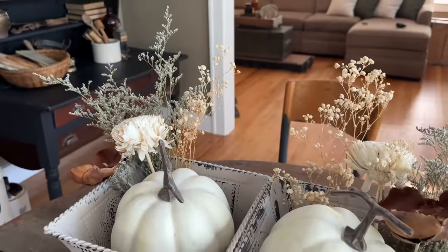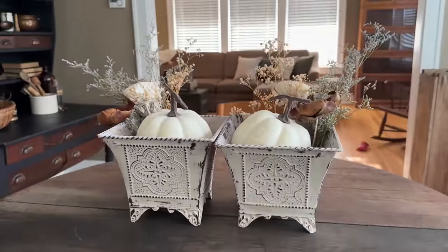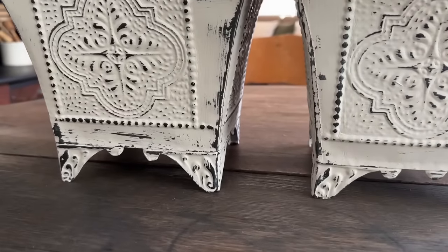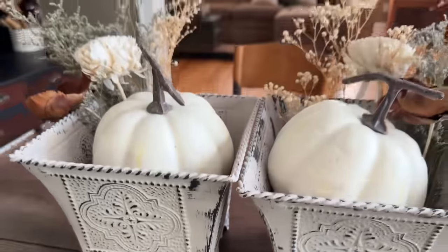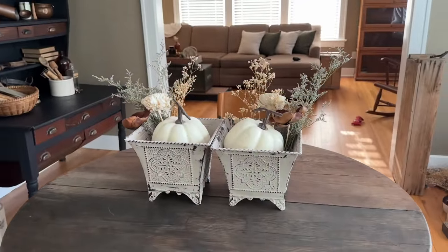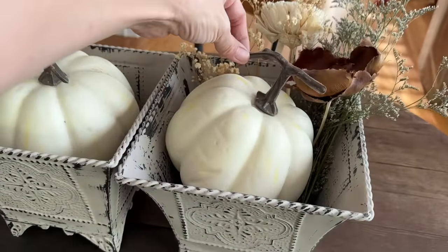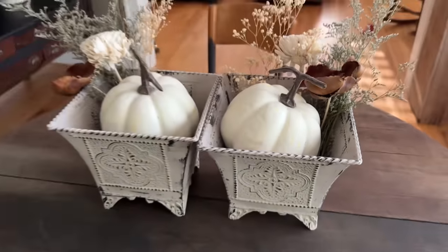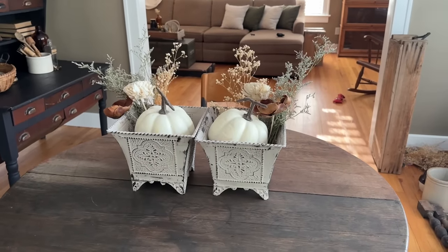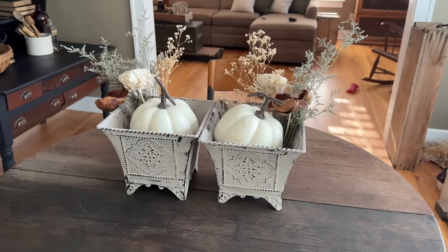These planters are so much prettier now. The detail pops, the color is much brighter but still a very neutral fall-toned color. And how high end do they look now that we have added some dried floral? If I could have found white pumpkins, I would have grabbed some for staging. I am going to sell the floral with the planters and y'all can decide if you want to put a pumpkin or something else inside them as well.